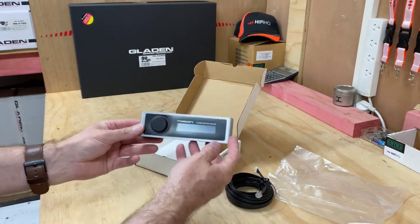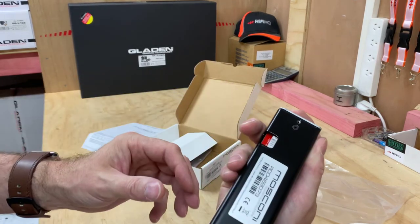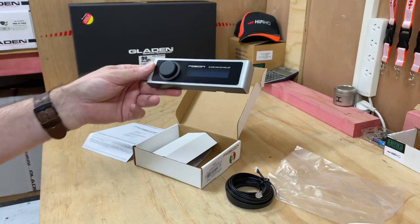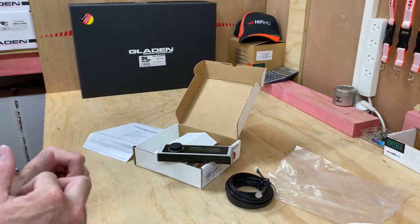I hope you've enjoyed today's unboxing — it's a short one, just so you can see the unit and get an idea. You can see the connector on the back there, so it is an additive accessory you can add to your DSP from Mosconi. Again, I hope you've enjoyed today's unboxing and we'll see you next time on AV Sound Advice.